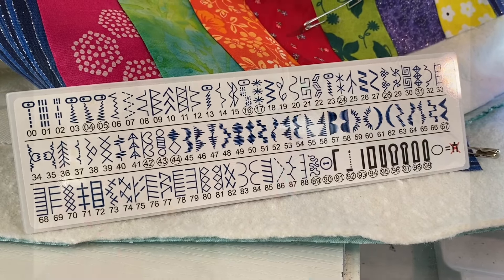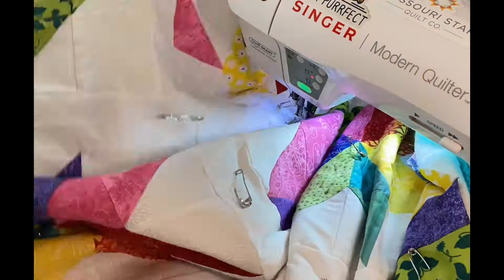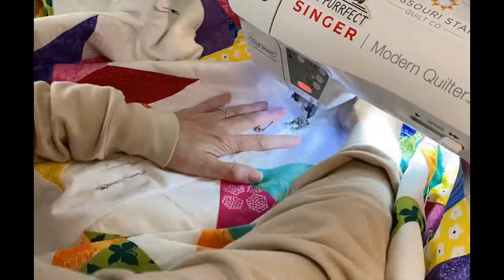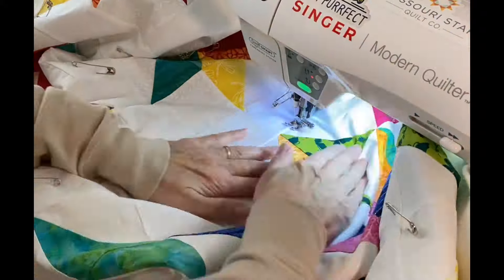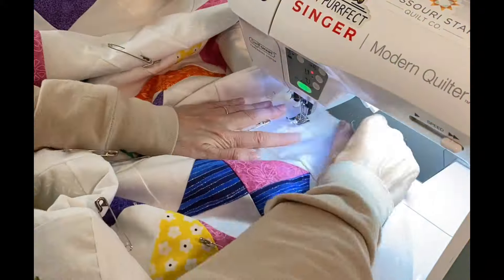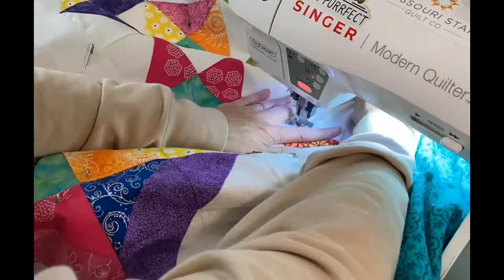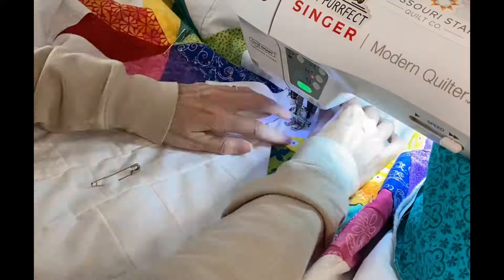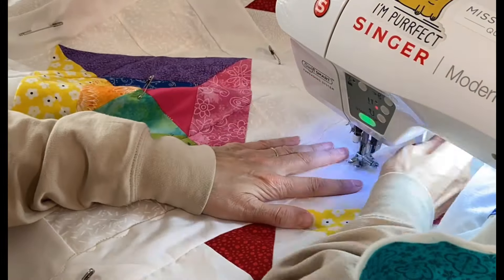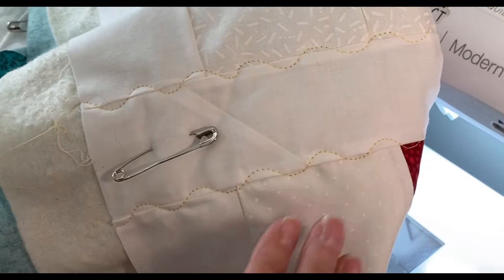I am starting in the very center of this quilt and stitching a wavy line on top of a seam line. Once I had the two center lines completed, I moved over to the right side of the quilt, then flipped the whole thing around and did the other side, just keeping going back and forth on top of seam lines with this wavy line.